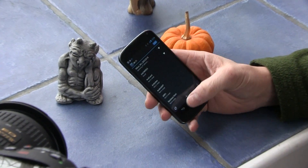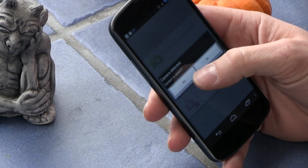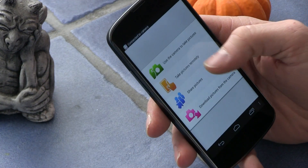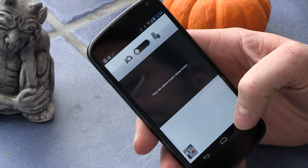You click on it, click connect, click back, and then it asks you if you want to connect to the camera. Click yes. Now that you're connected to the camera, click 'Use camera to take pictures.'